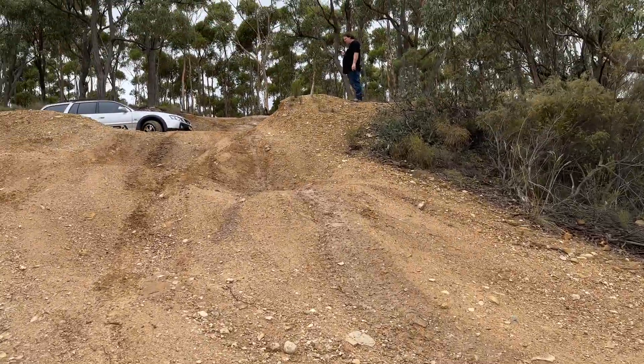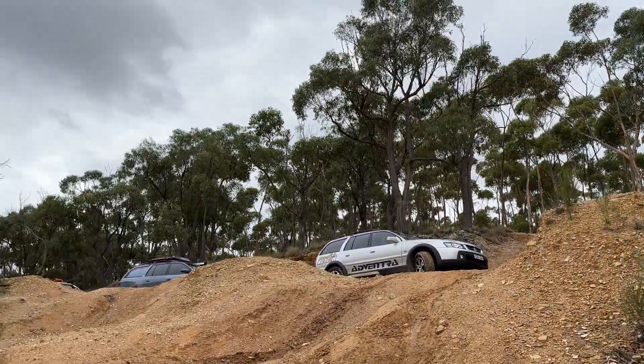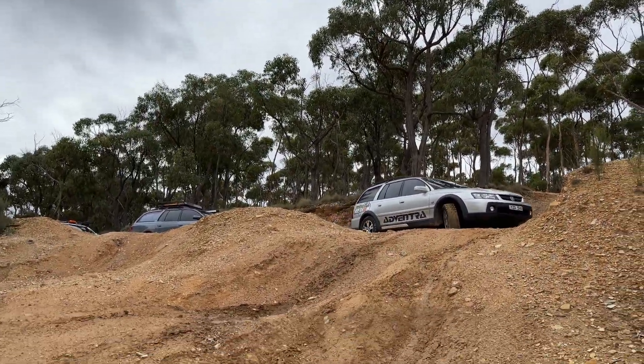All I'm trying to say is it doesn't matter who you are or what you drive — you find a way to drive your vehicle the way you want it. Even my wife has found a passion for driving Adventurers.